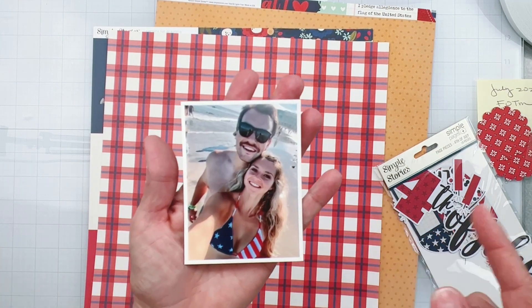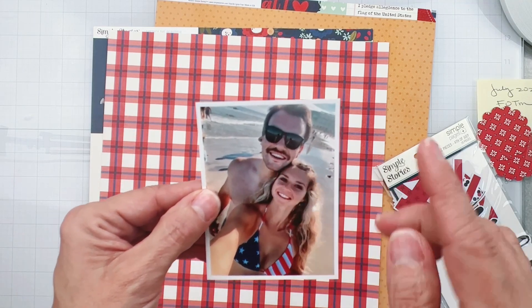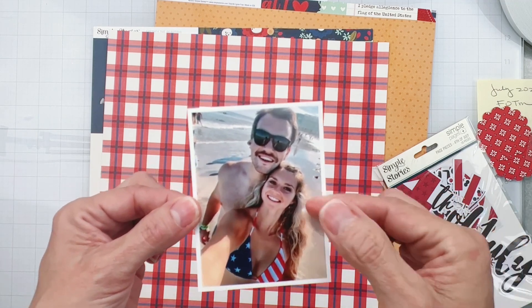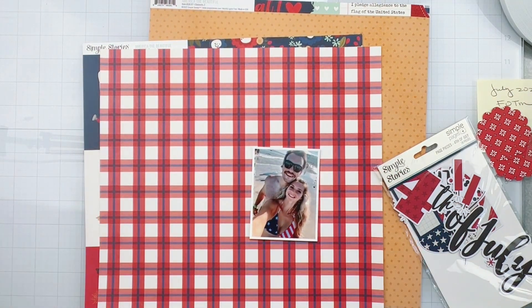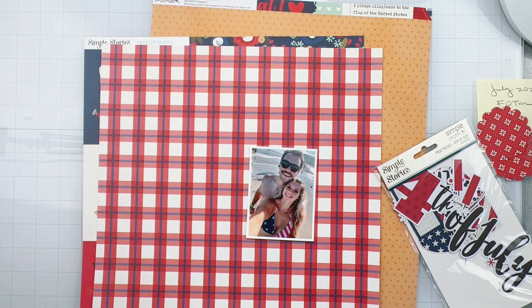I recently — as in this past weekend — received this picture from my daughter. Her and Nick were at a country music concert in New Jersey. She was wearing this swim top, and I thought it would be great to go with this Simple Stories America the Beautiful collection. This collection and the other goodies I have with it are from the July 2022 Scrap Room Flavors of the Month.